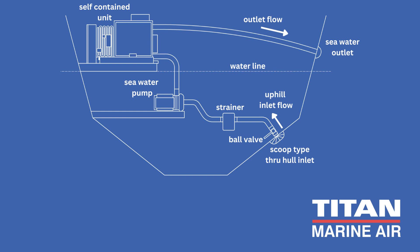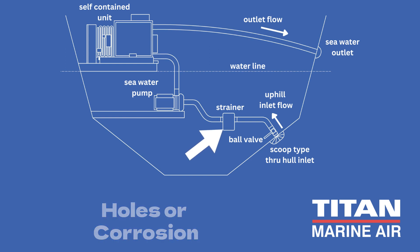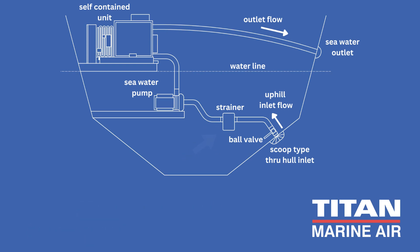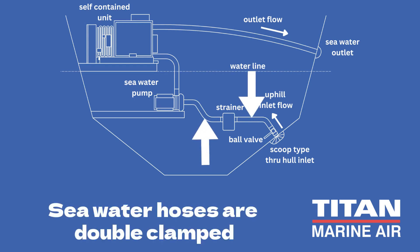First, let's start by checking the raw water intake strainer. Inspect the strainer for any signs of damage, such as holes or corrosion. Remove any marine growth, large particles, or debris that may have accumulated. Additionally, check the hoses connected to the strainer for any damage.